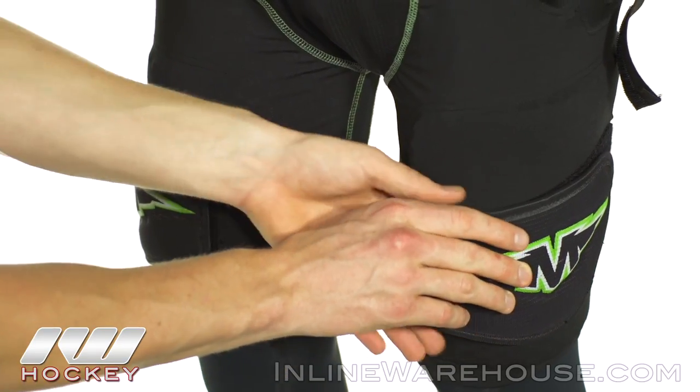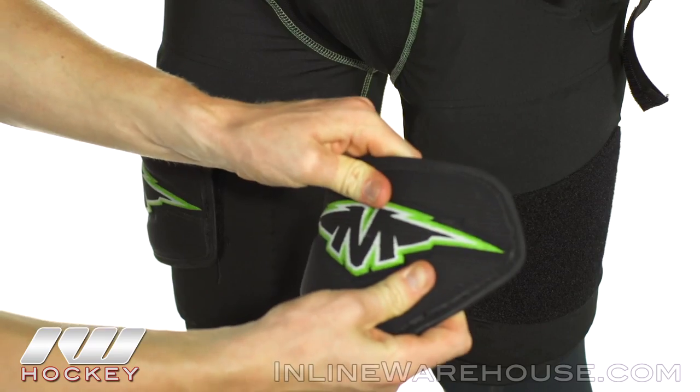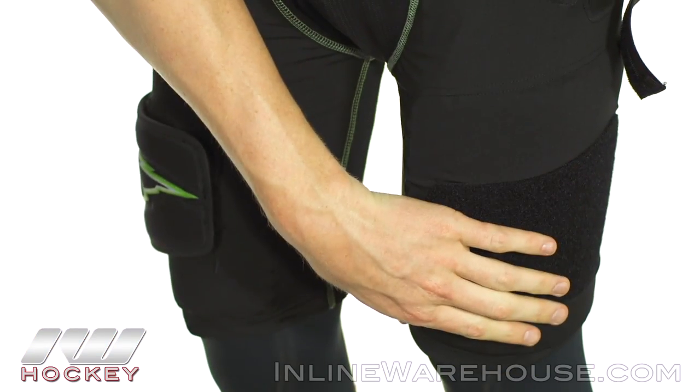Now here we have a really cool piece — it attaches with Velcro and it's going to be a high-density foam, so it's going to give you even more layer protection on top of that thigh guard already.